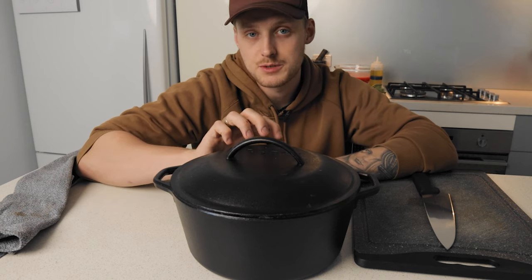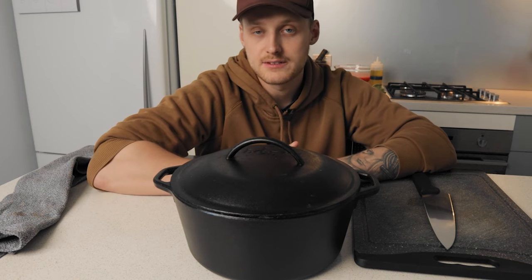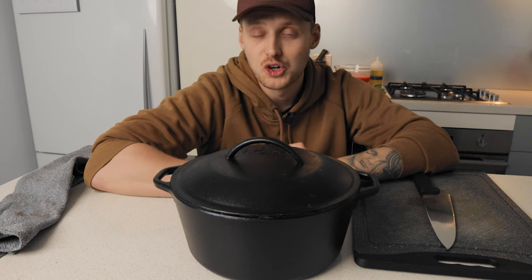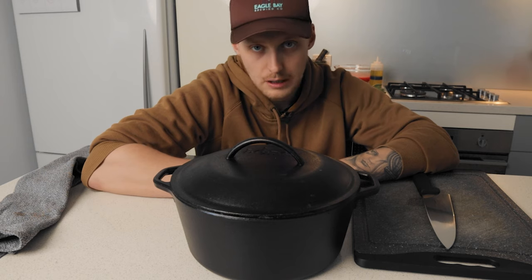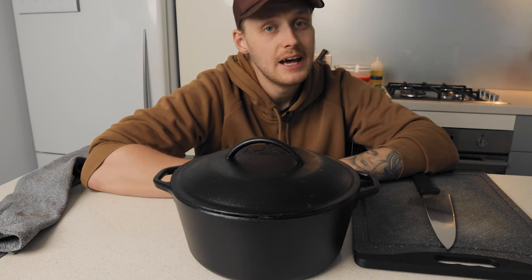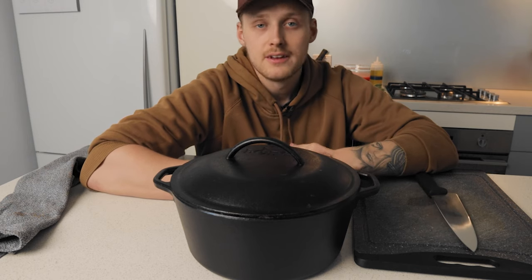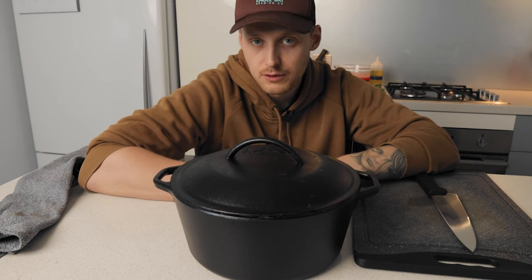This is one of those times when Dutch ovens come in handy. This five quart Lodge cast iron Dutch oven is something I use all the time, especially for cooking pasta sauces, because one of the best things you can do for a tomato-based pasta sauce is give it time to cook — as it reduces, the flavors develop and it becomes much more flavorful.